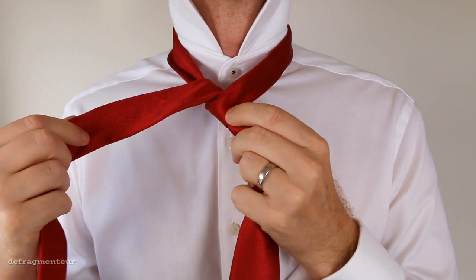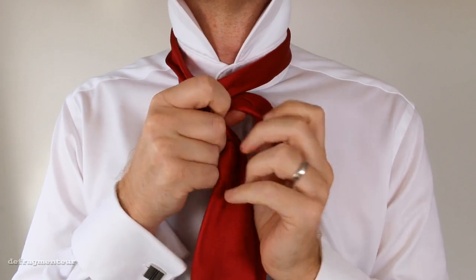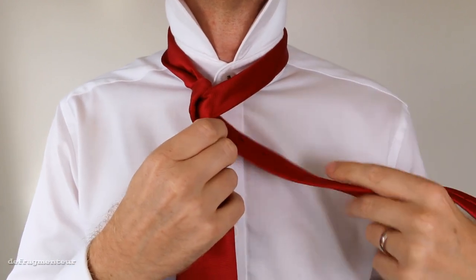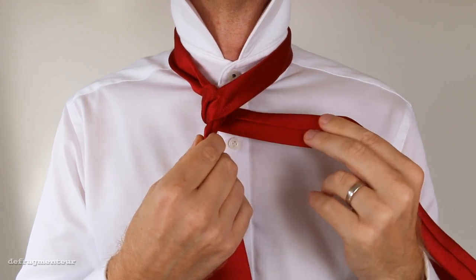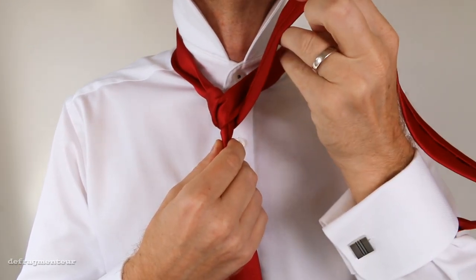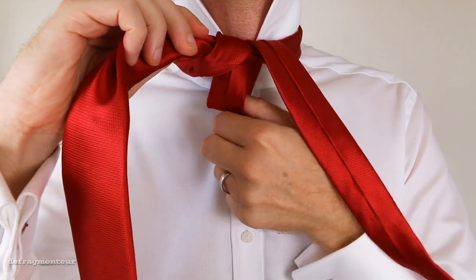With your right hand, thread it around the back and grab it with your left hand. Then bring it up like this and thread it down through this opening. Grab it from underneath and pull it through.